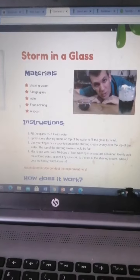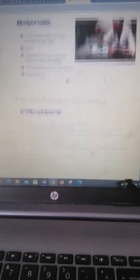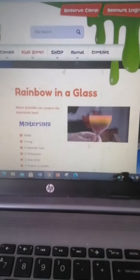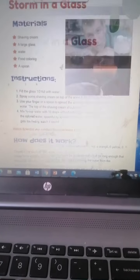We're going to just very quickly flick onto that website now to show you where they are. Obviously, they're linked in a previous Tapestry post as well, and then it's over to you guys. The three experiments that you may want to look at are: storming a glass, creating your own lava lamp, and also rainbow in a glass. Those are the three experiments we'd like you guys to have a look at.